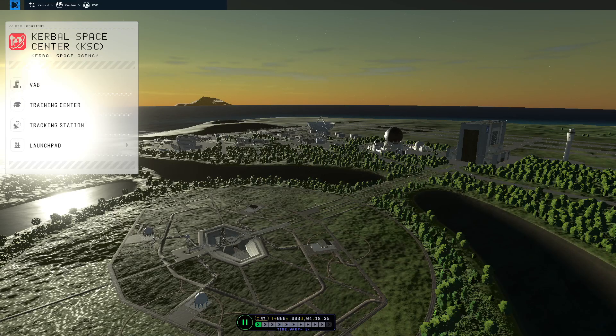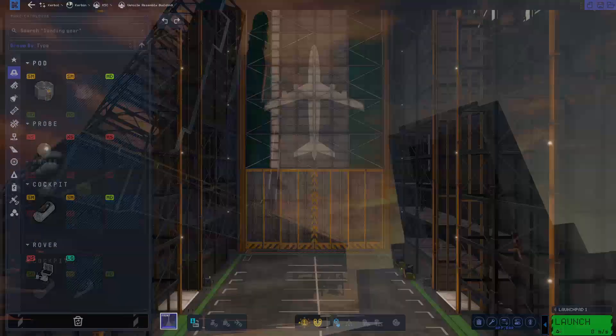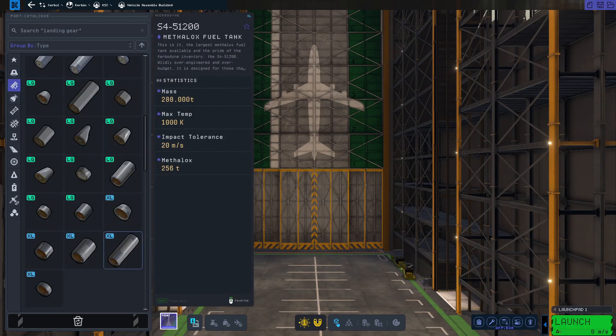It's a beautiful morning in Kerbal Space Program 2 and today we're building a starship to fly the Dear Moon mission - or is it the Dear Mun mission? If you just want to download my starship instead of building it, you can follow the link in the description and skip to the timestamp to watch it launch. We'll start building Super Heavy.